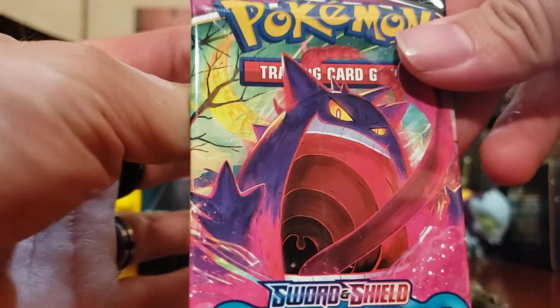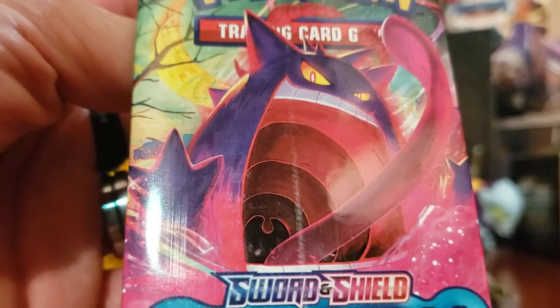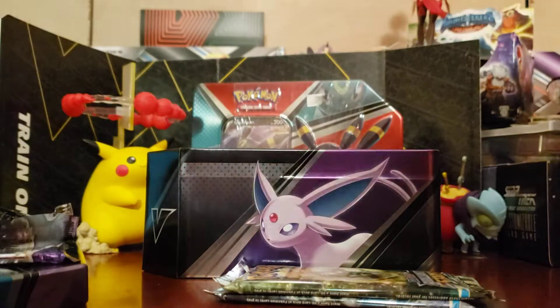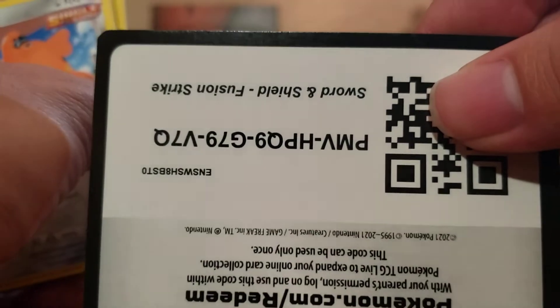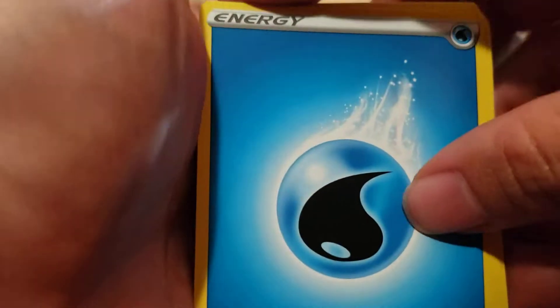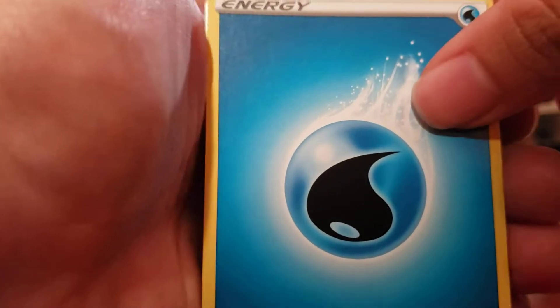We're off to Fusion Strike with our Dynamax Gengar. I'm still not wild about this — some people really love this, some people absolutely hate it — I think I'm in the middle. Because I love Gengar, but I don't know — I'm not wild about Dynamax Gengar. It just doesn't get me excited. These cards feel a lot thinner than the other ones I've opened so far. Is that just me, or is that how Fusion Strike is?